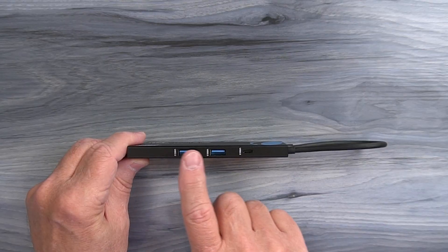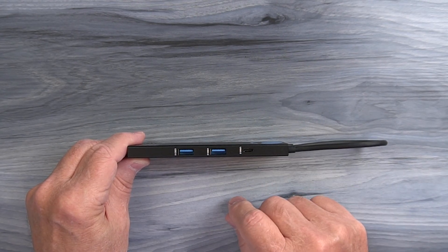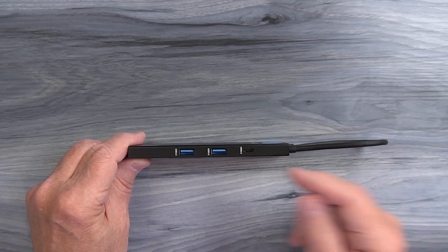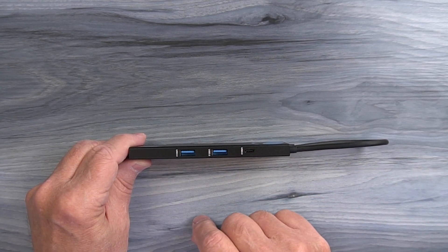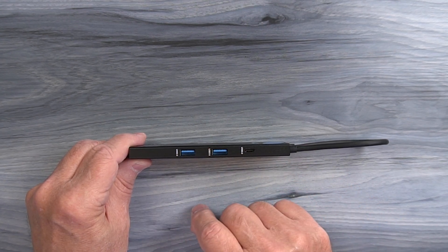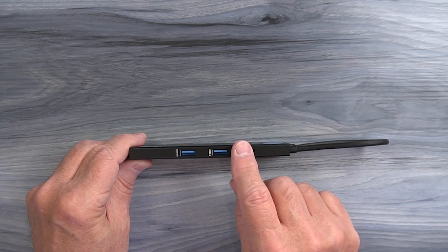On one edge of the hub, you'll find three USB 3.0 ports — two of them are USB-A and one is a USB-C. You can use these to connect a wide variety of external peripherals to your computer by simply plugging them in, things like a thumb drive, an external hard drive, a microphone, or a webcam. And the minute you plug those peripherals in, they're immediately available on your computer.